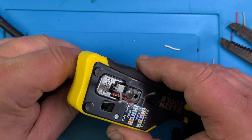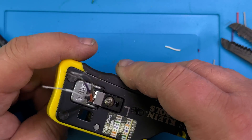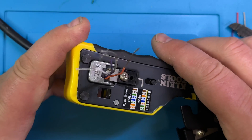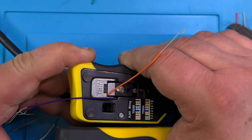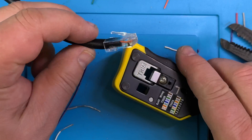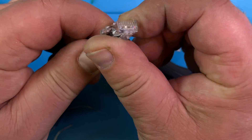We push it all the way in — all the way. Do you hear that? It's really flush in there. And then you just crimp it. See that? Crimped — that's a perfect crimp.